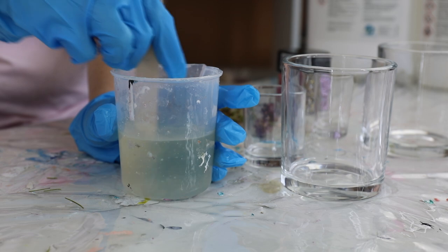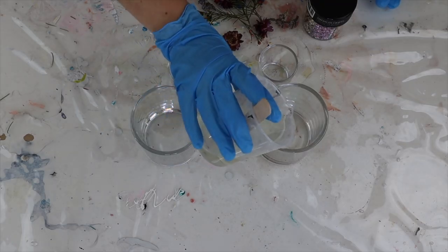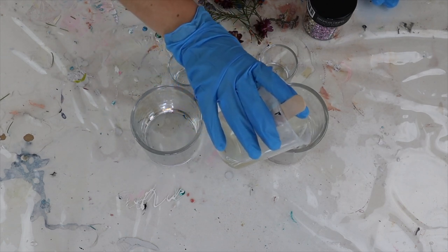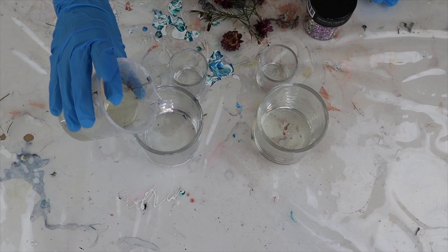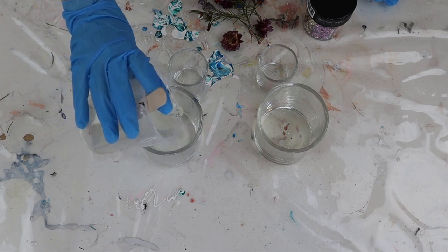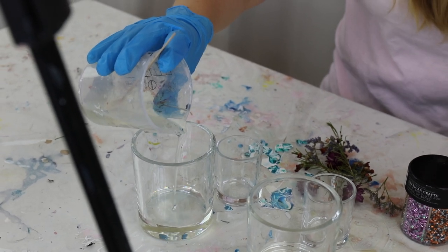The first step is to mix your resin. Today I'm using a casting resin, which is a two-to-one ratio. Casting resin is great for this project because it gets fewer bubbles. I also let it sit for about 15 to 20 minutes so that all of the bubbles rise to the surface, and then I'm going to pour that in a really thin coat into the bottom.